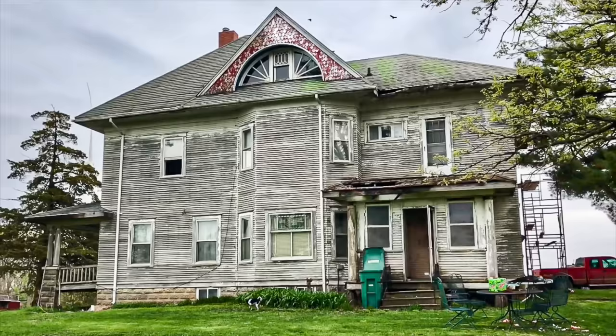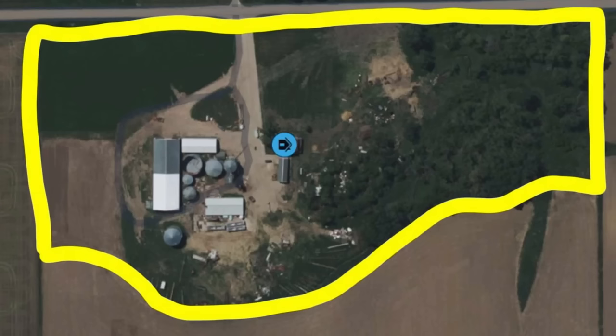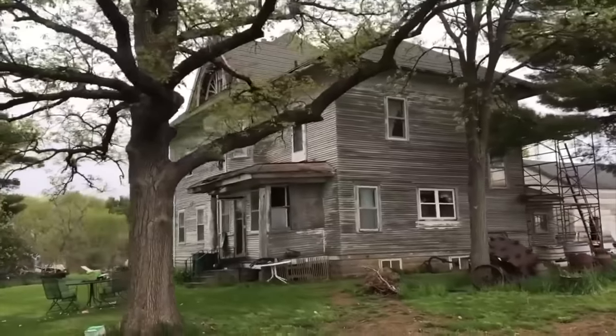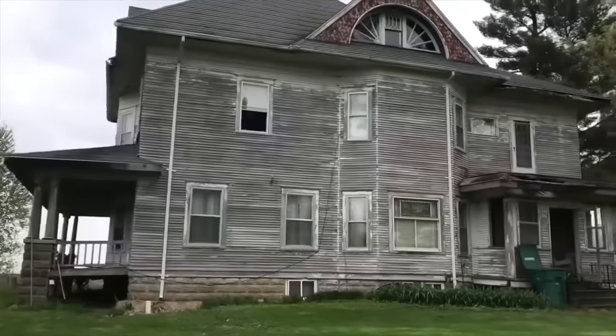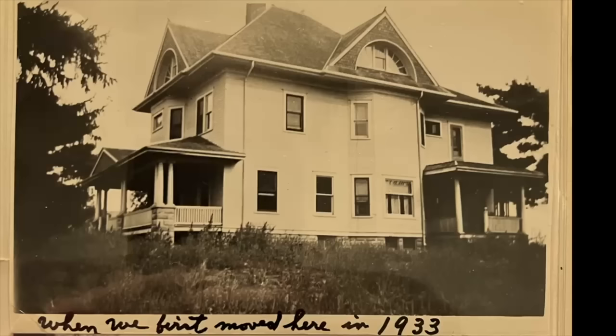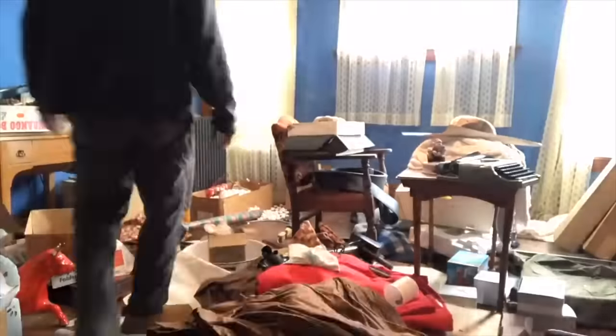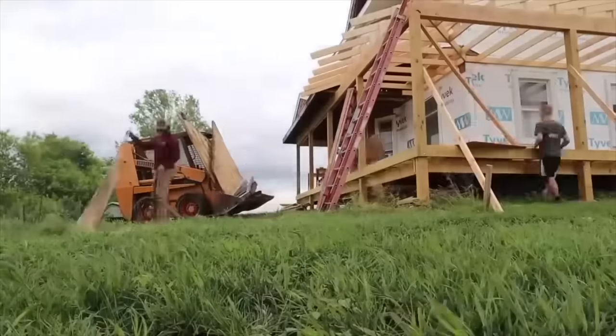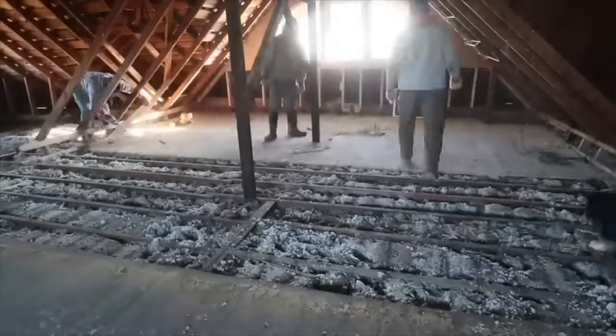I am doing a 100% remodel and restoration of this 17-acre, 15-room, 5,000-square-foot mansion that my great-great-grandfather bought 90 years ago for $7,000. Since I've moved in five years ago, I've got a lot done. I removed the junk from the yard, resided the house, built a wraparound porch, and we got to work up in the attic.